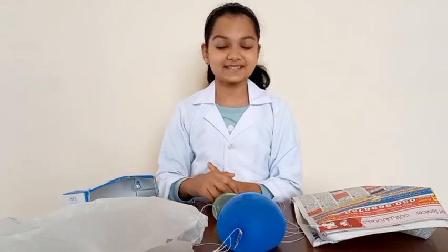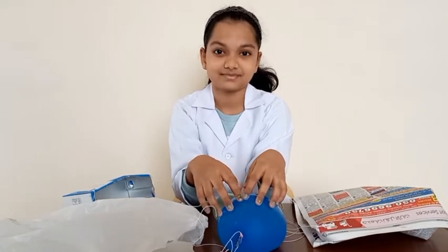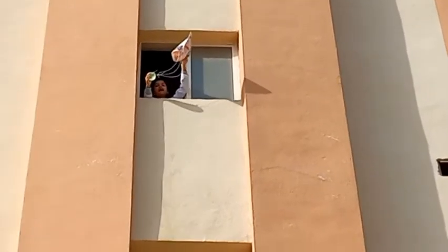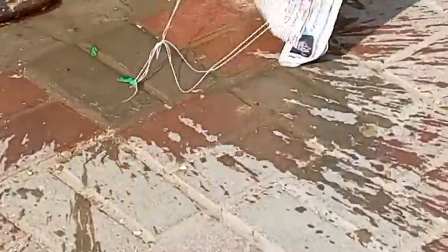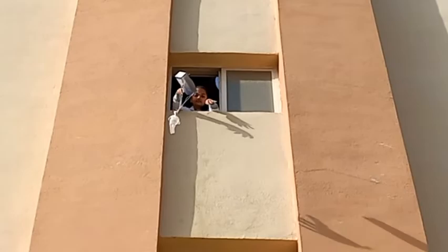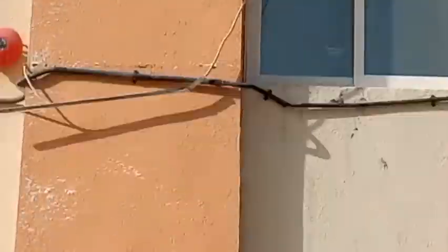Now let's go outside on the balcony and test my prototypes. Let's go check my parachute. I am on the fourth floor and I'm going to test my newspaper parachute. The newspaper is still intact but the balloon burst. Now I'm going to check my milk box parachute — milk box is intact but the balloon burst. Now I'm going to check my plastic bag parachute. As you can see, the plastic bag is intact but the balloon got burst.